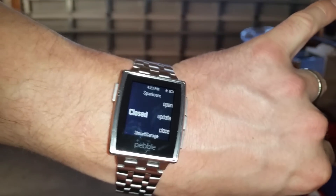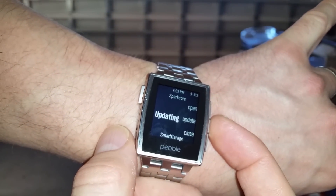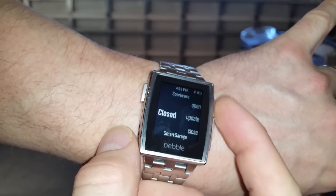Now we can see that it is in fact closed on my watch as well. If I update the status, it's still listing as closed.